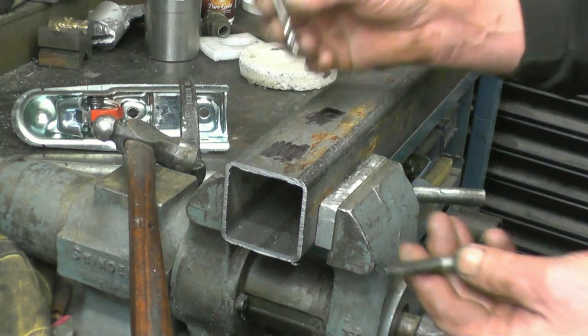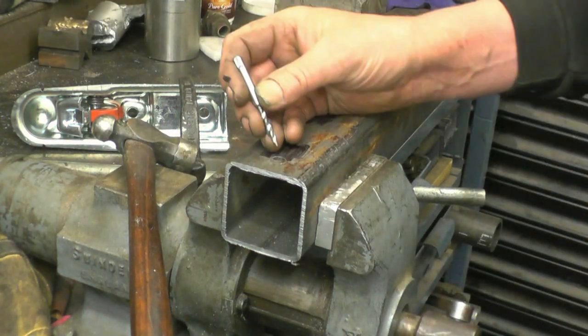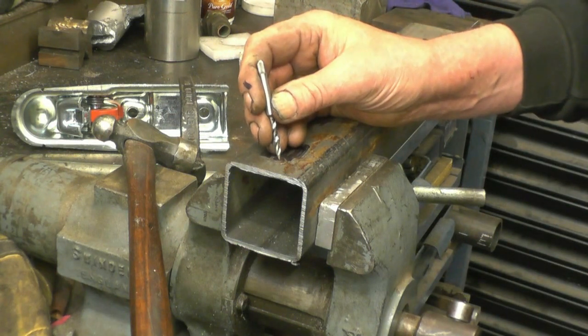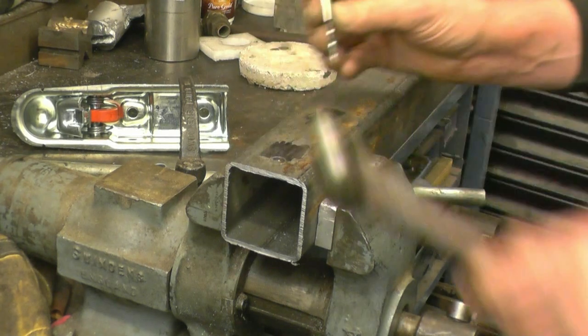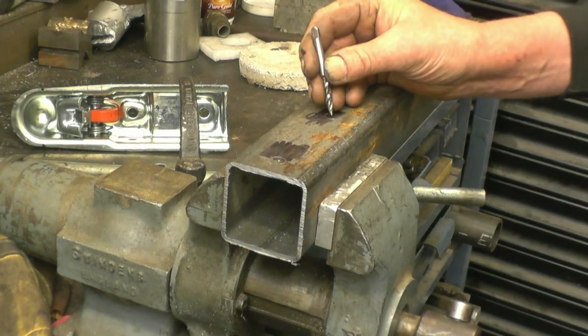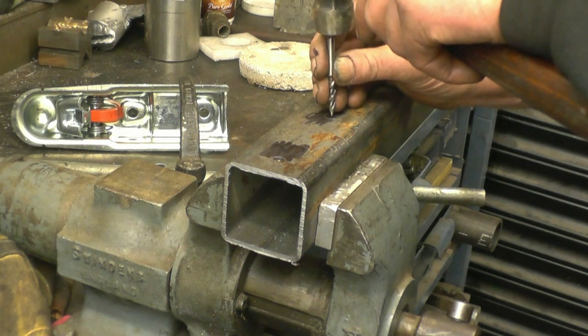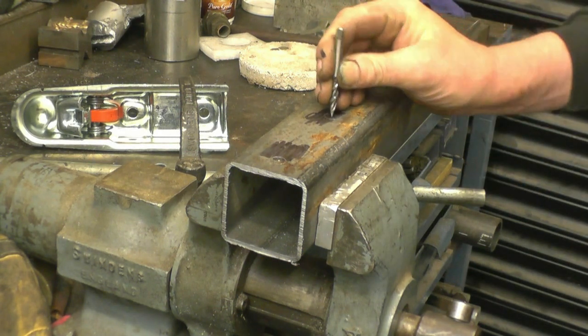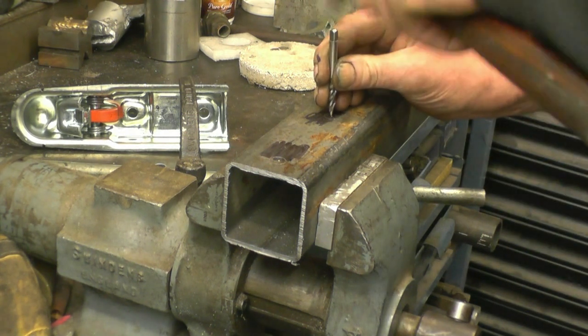All I'm going to use for the centre punch is a nail - a blown top. People say you shouldn't hit tops because they'll shatter, but I've been hitting tops for the last 40 years and I haven't shattered one yet. Once you go across that wheel a little bit, just shift it across - not exactly rocket science.